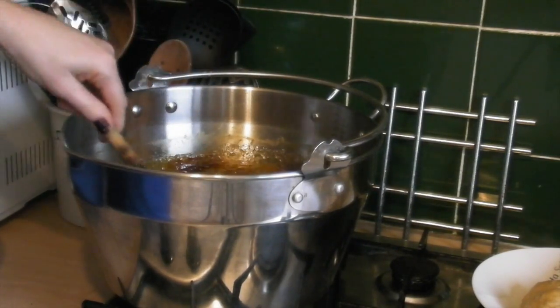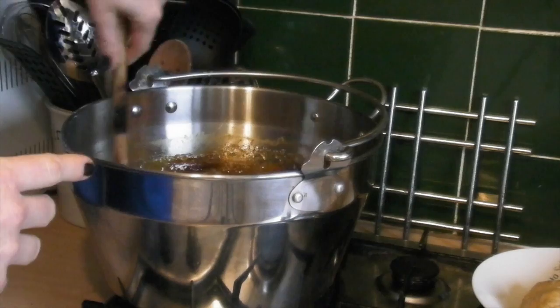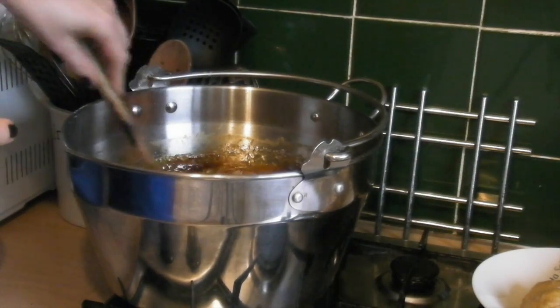You will also notice that the color of the marmalade has changed - it's a slightly darker color now. You can see it is darker in color, much darker than it was to start with, which is a good sign because it should be slightly darker.